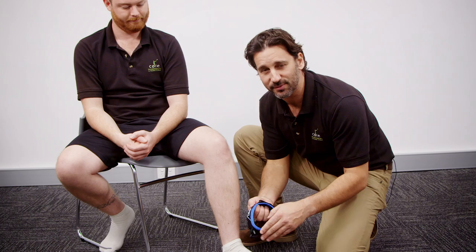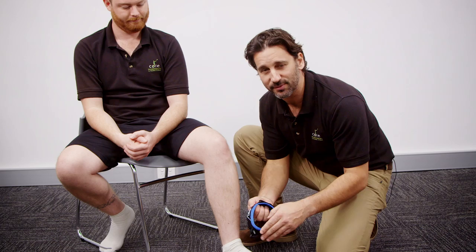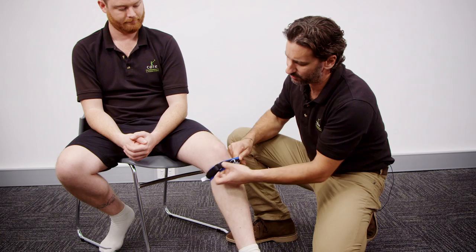So we're going to place the patellar strap over the foot. Obviously because it's a continuous ring, we need to kind of squeeze it over and put it on. You do want it to be firm, but you don't want it too tight. Obviously if you size it wrong, you won't be able to get it all the way on.